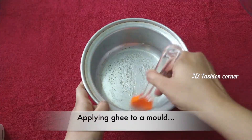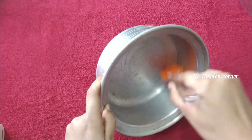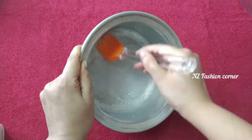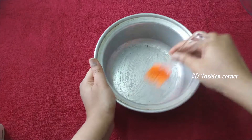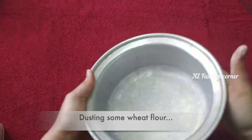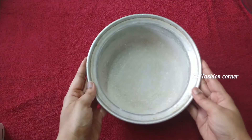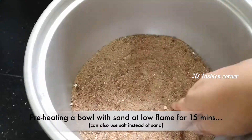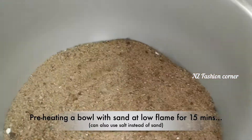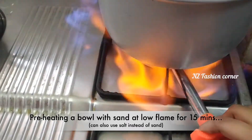First, prepare the cake base. Add the ingredients for the cake and allow them to rest for a little while. You can prepare it ahead of time as well.